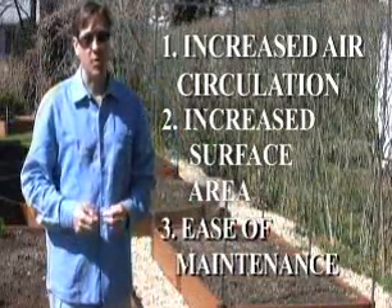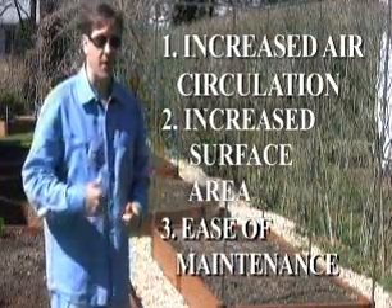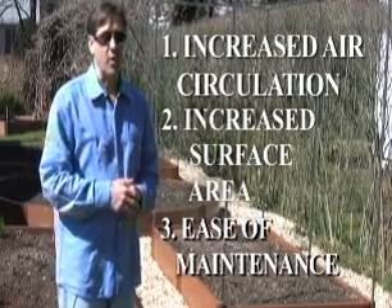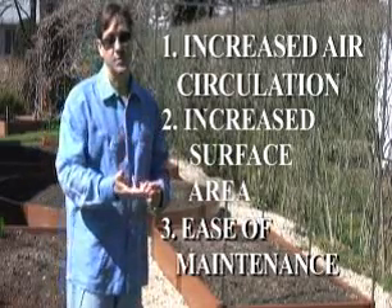Another great benefit of vertical growing is ease of maintenance. Instead of having to stoop down to maintain your garden, you can maintain your garden by standing up — ease of harvesting and pruning.